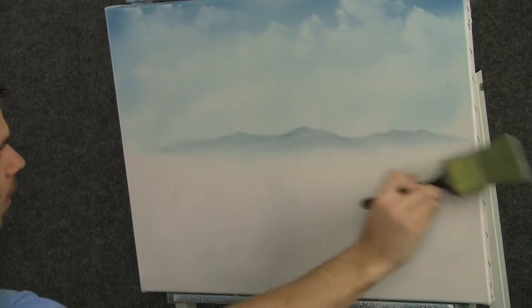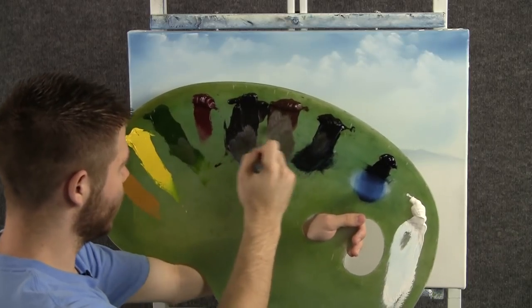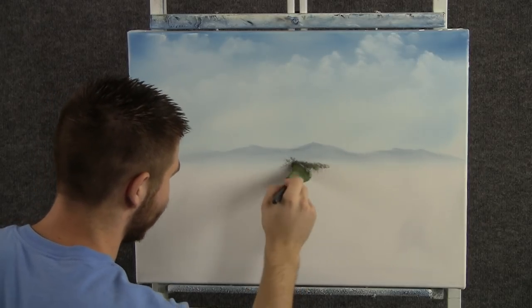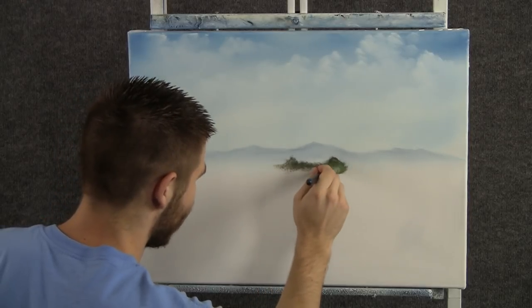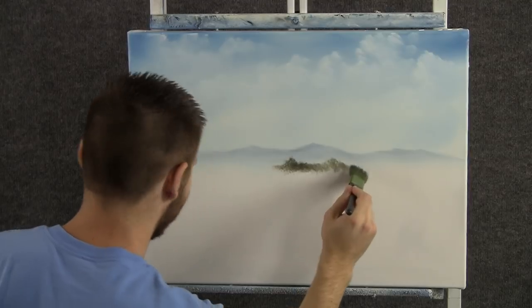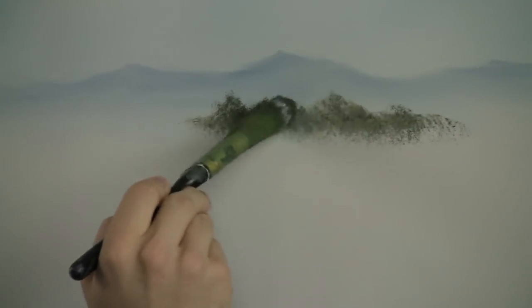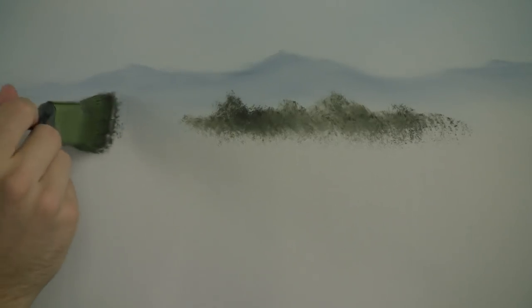Blend over the whole thing. Now with some brown and green and black, we can think about some very distant trees back here. These are so far away that they're just almost silhouettes without any detail at all. The color is pretty pale — I'm not putting it on very thick. If you put it on thick, it'll be dark. We'll save the dark colors for the foreground; we don't want them here in the background.